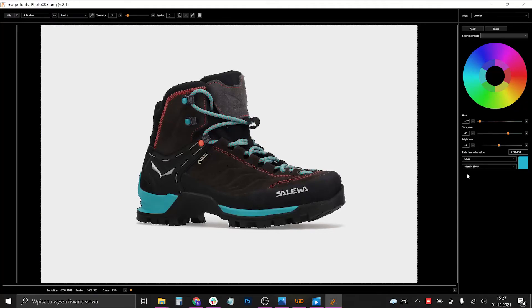Now that we have our color ready, we can click Apply. As you can see, the color changed. We can decrease the brightness however we want. We can also decrease the saturation to make the color the way we want it to be.